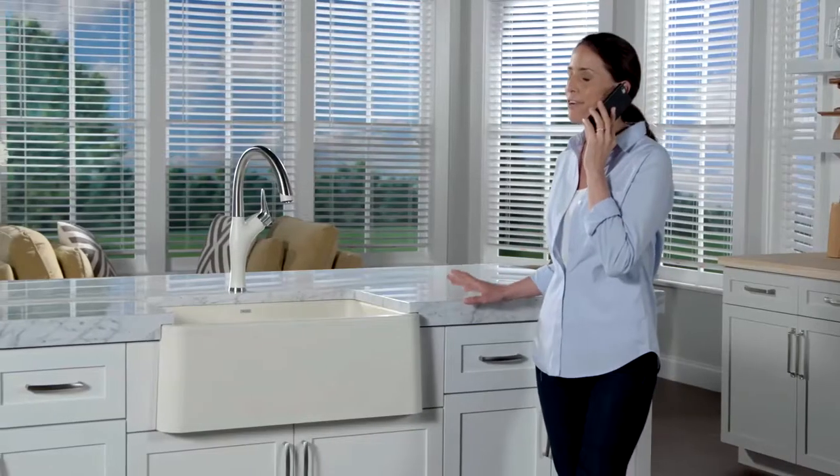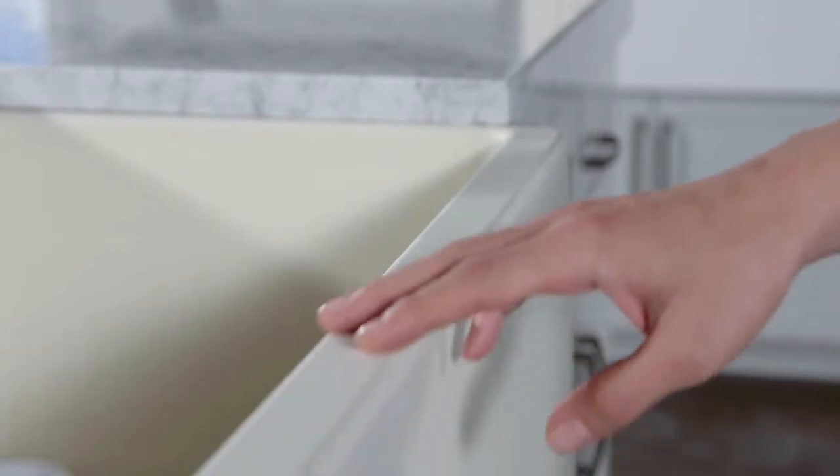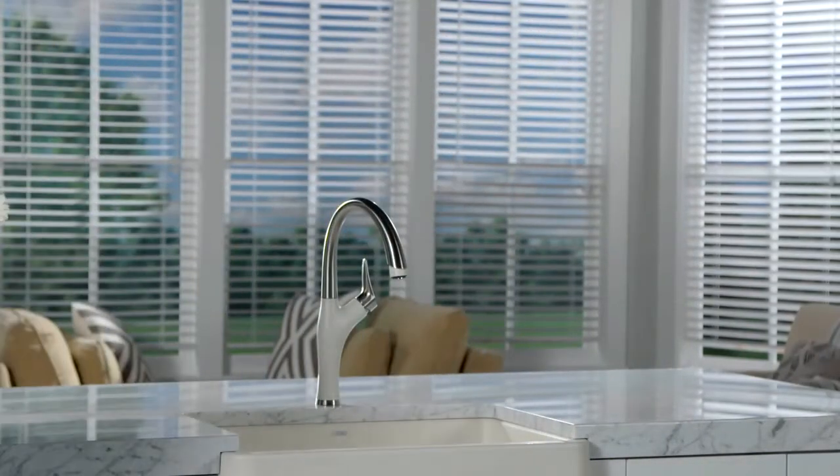Oh my gosh, I just love our new kitchen. You have to come over and see our beautiful new apron front sink. It's so nicely designed — the designer highly recommended Silgranit.